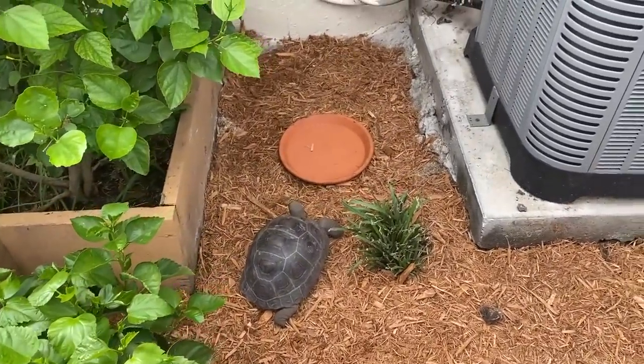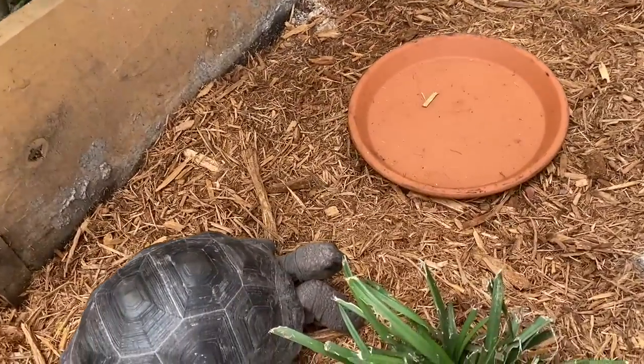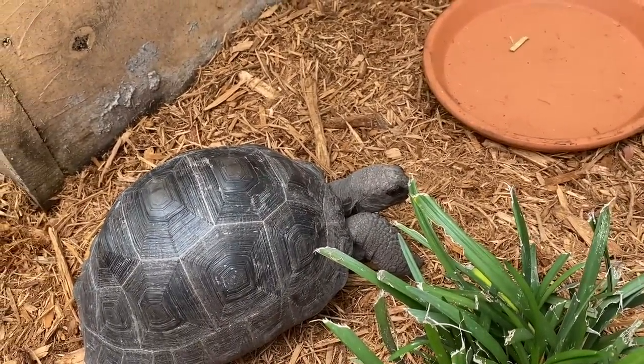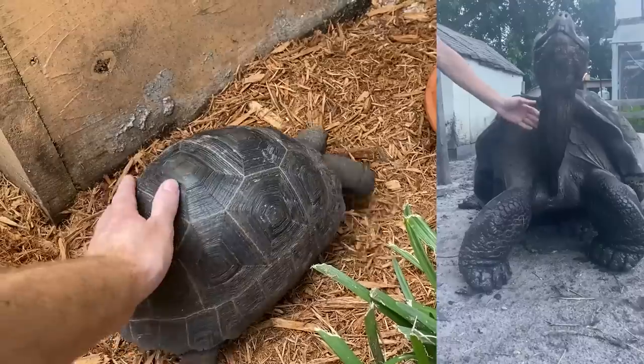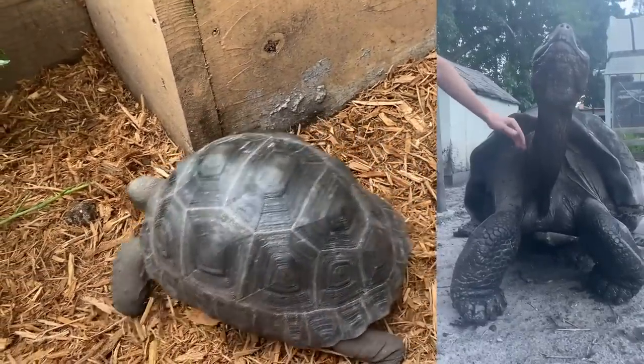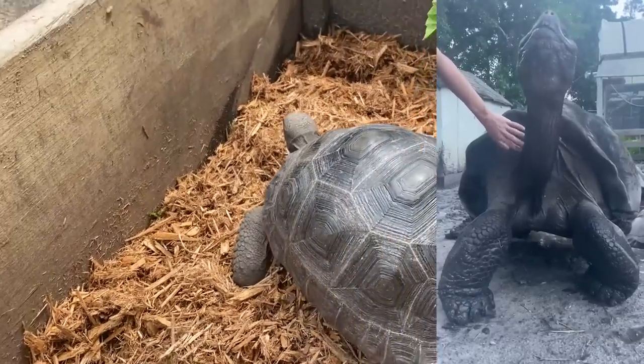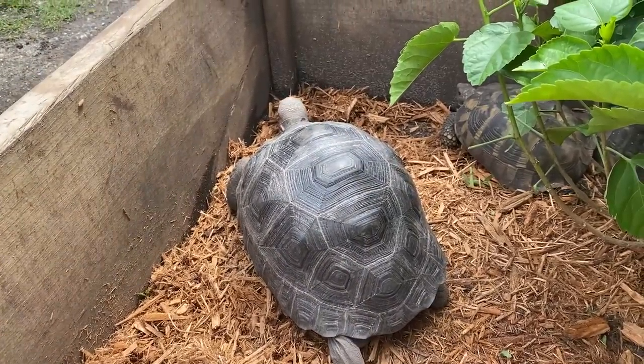I've got to refill their water bowl now since I just put it in, and get the little brick in here as well. I've got to tame them up, get them nice and friendly so that we can pet them. When you pet them they posture up and they'll let you rub their necks — they're really awesome.